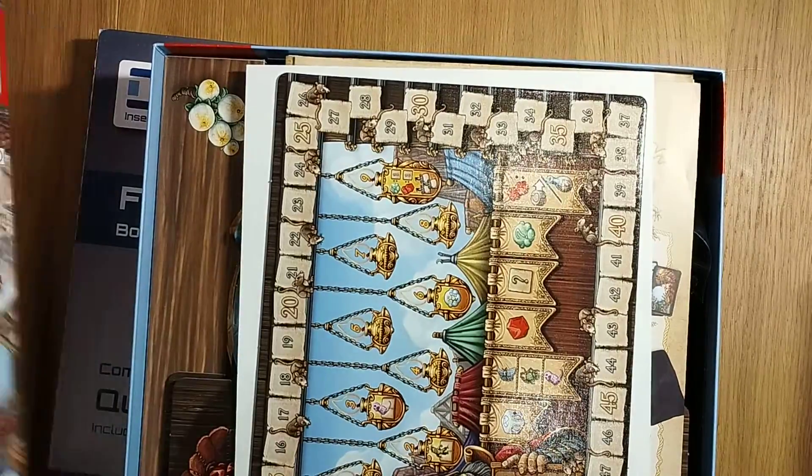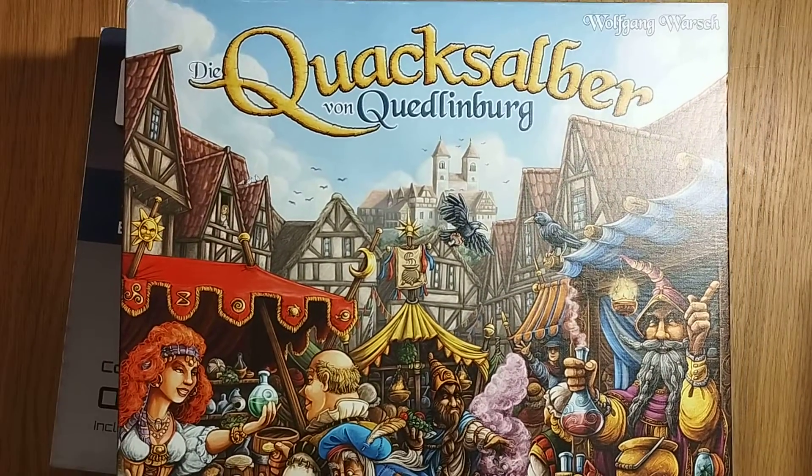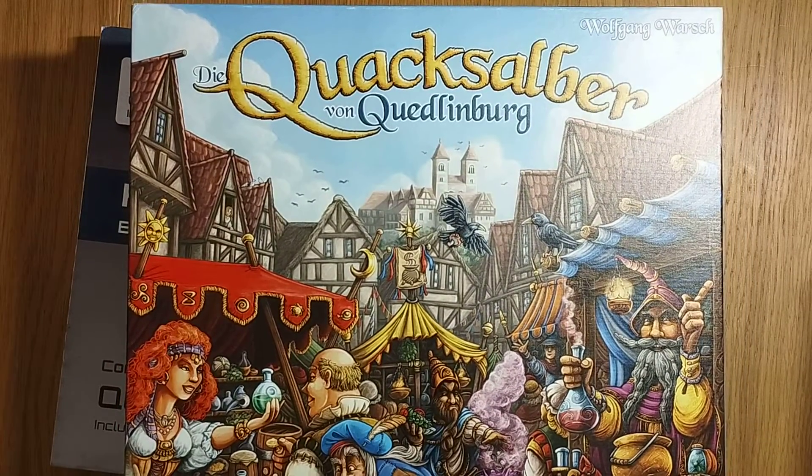There's currently a competition live. If you check through Linktree you can find that in the description on YouTube. You can see how you can enter the competition — it ends in a few days.